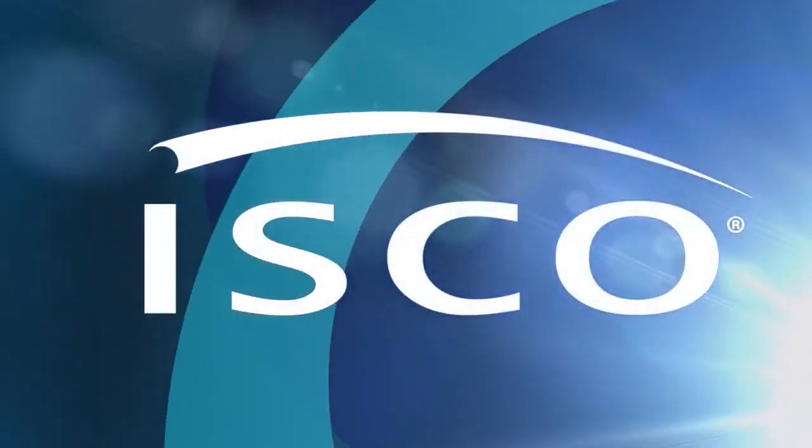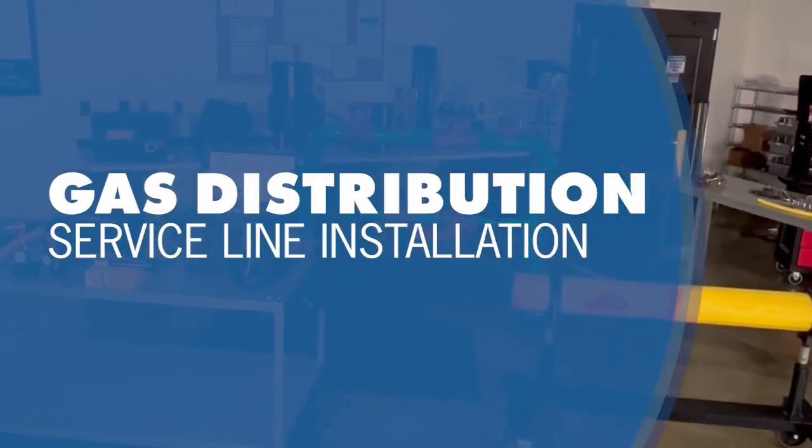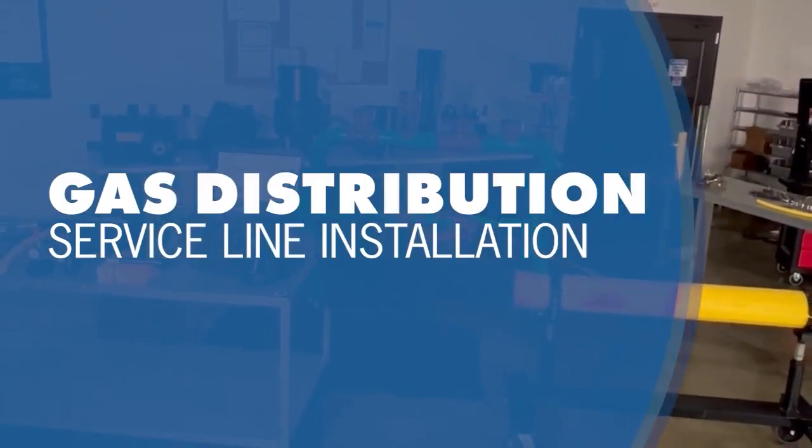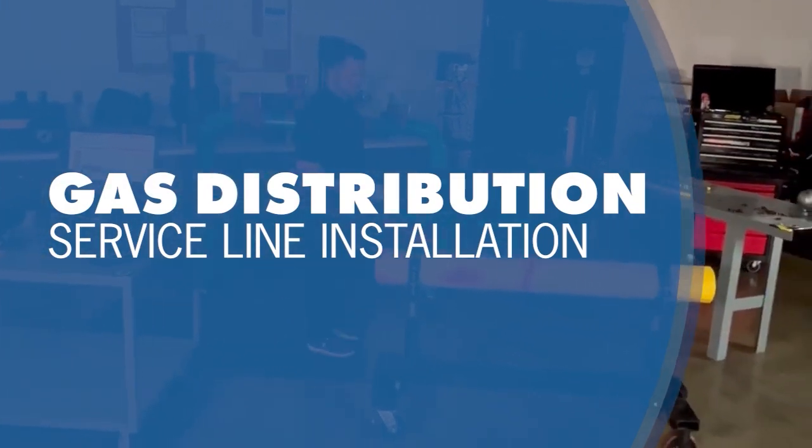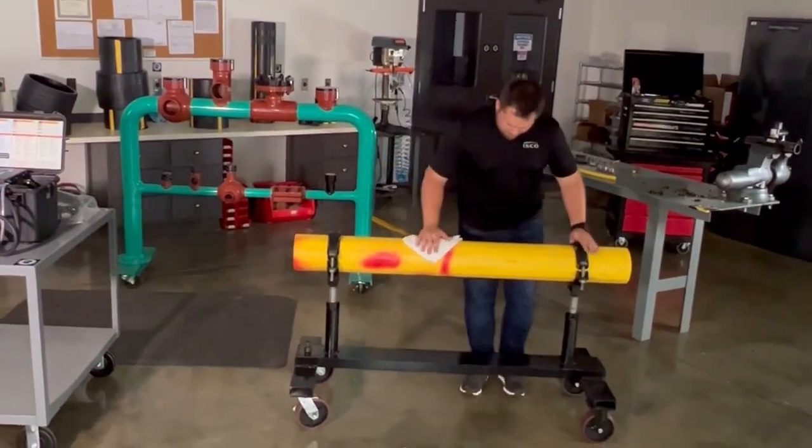Thanks for joining us for this overview of gas distribution service line installation. We hope you enjoy and learn something along the way. Please keep in mind that these are best practices and that this video isn't intended to take the place of formal qualification training. Let's get started.